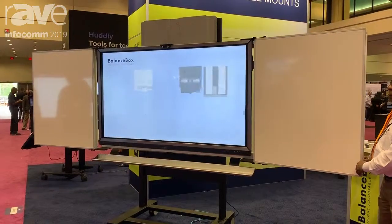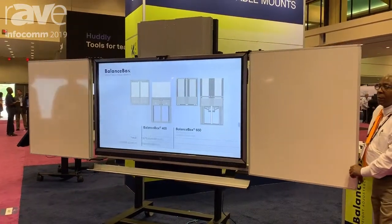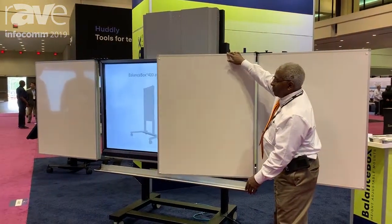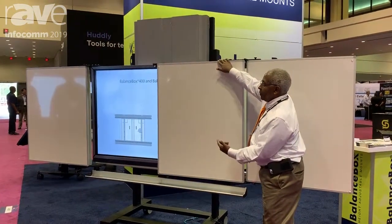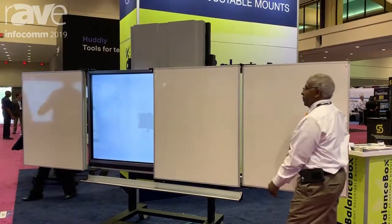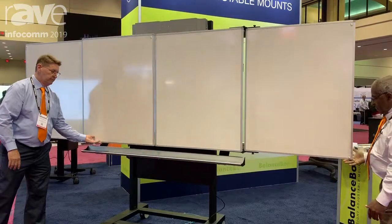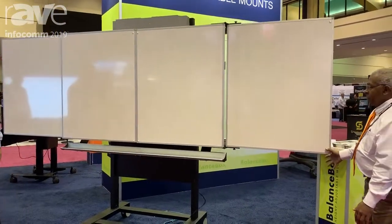Here you see the Balanced Box 650 Wings with the whiteboards attached. It moves up and down 25.6 inches and can be wall mounted as well. With just a light touch of the finger, you can move your screen up and down — supporting weight up to 400 pounds.